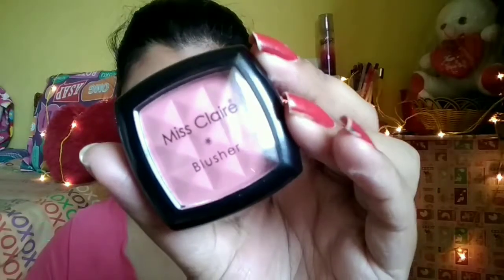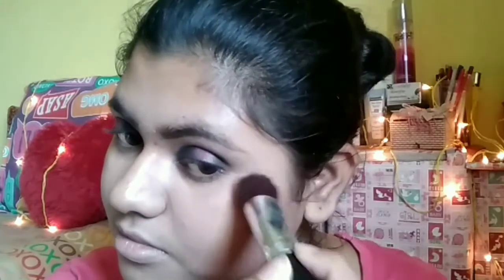I am also blending the forehead area and going to the crease of my nose. For blush, I am using the Miss Claire blusher and just dabbing it, barely touching my skin. It gives a very natural color to the cheeks and you can see how natural and subtle it looks.